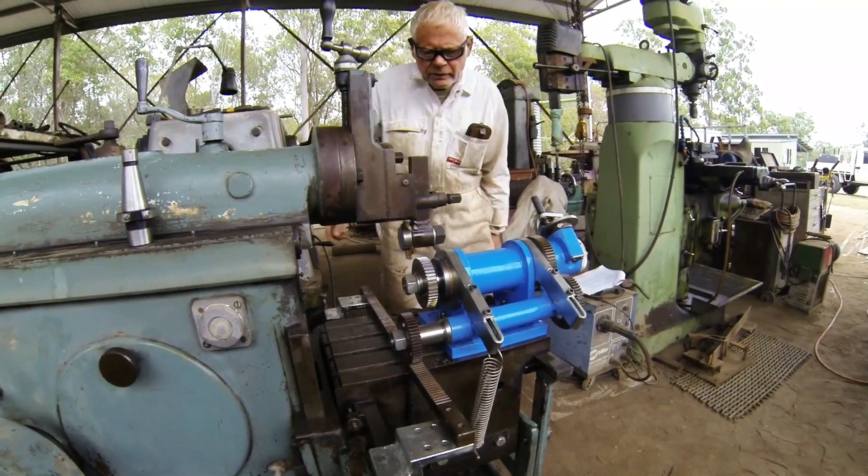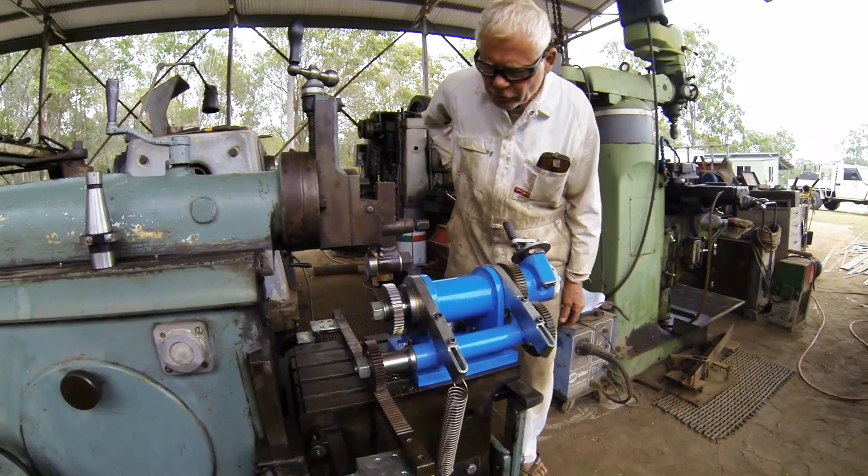There we go. Another successful gear cutting job.